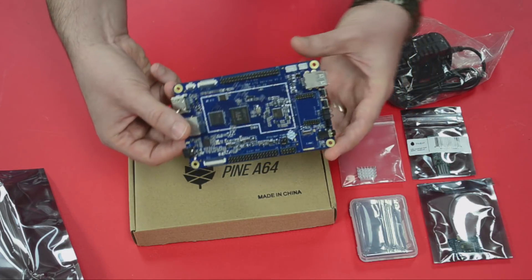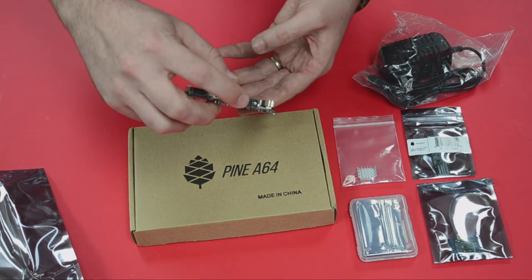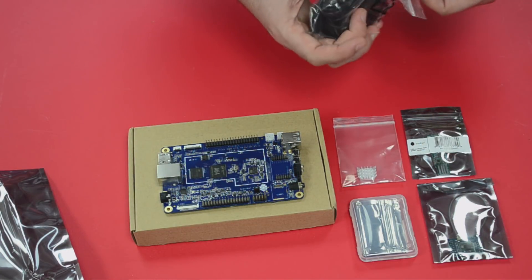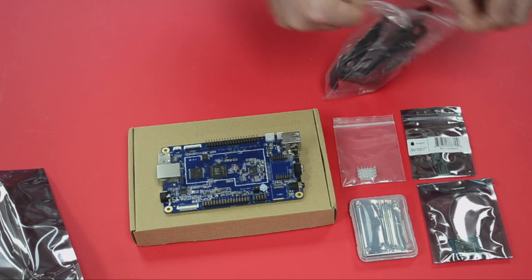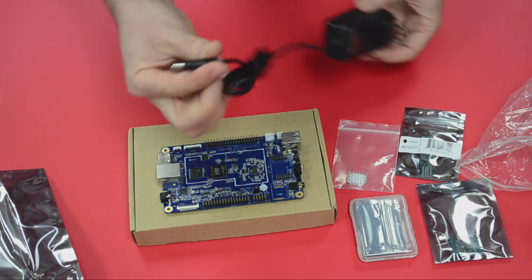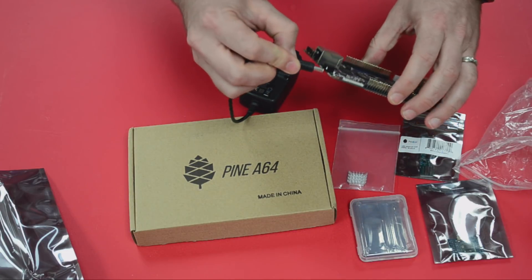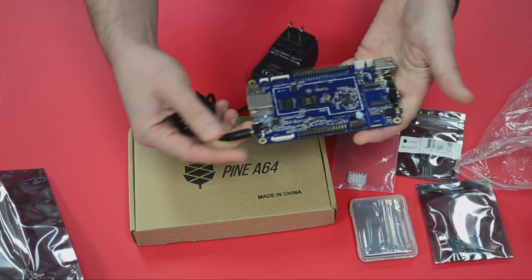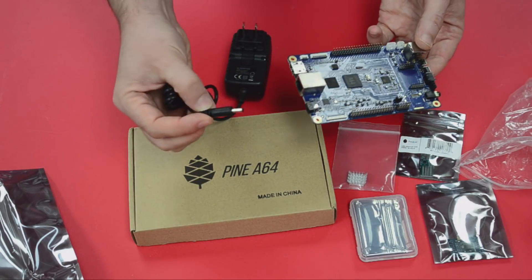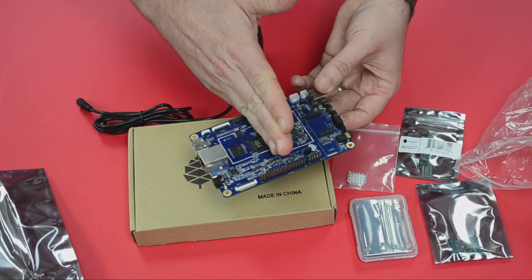This one comes with a one-year warranty. I don't see a USB input for power, but what I do see is a barrel connector. It is a 5-volt board — 5-volt, 3-amp — with a 3.5 OD over 1.35 ID barrel type connector. So it's not a standard USB micro; you will need a separate power supply for this SBC. And it is quite a bit larger than a traditional SBC, which might be about half the size.